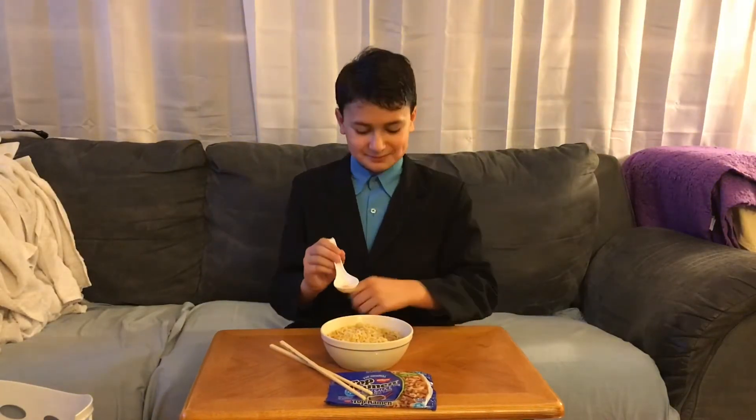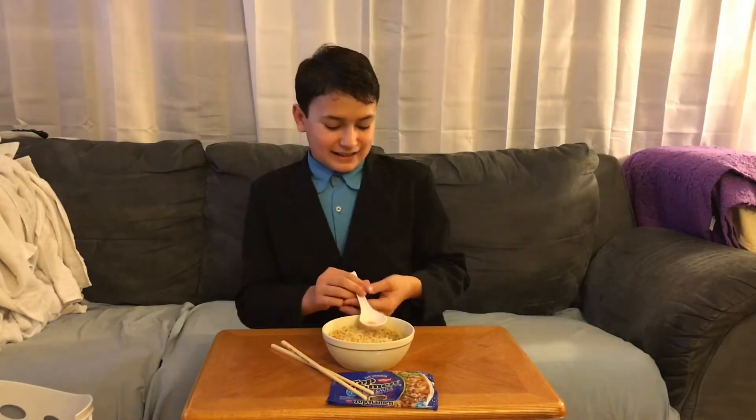That is very salty. Let's have more. Let's have more. But yes, I will finish this, just so you know.